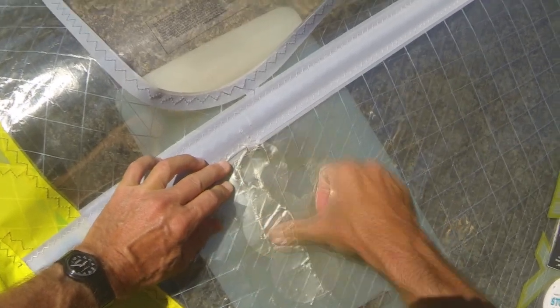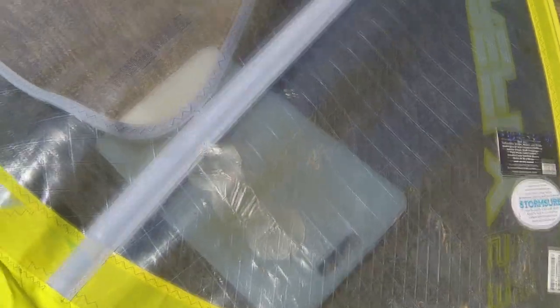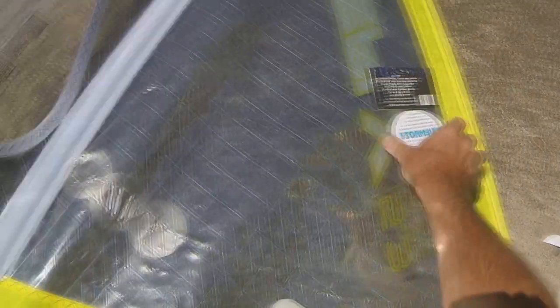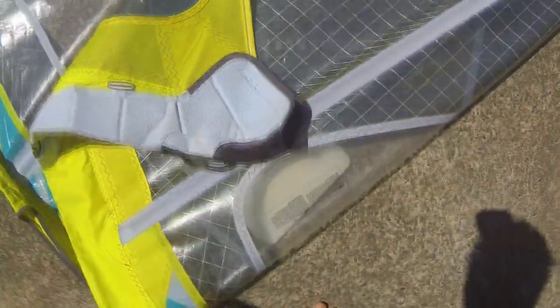You don't want any of this peeling off at any stage. As you can see it's pretty thin, it's extremely flexible and extremely strong. The price of these patches - they're about three dollars a piece - so you want to make sure that you make good use of them.